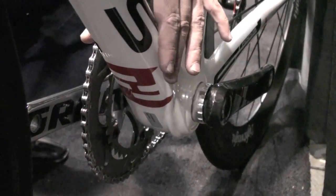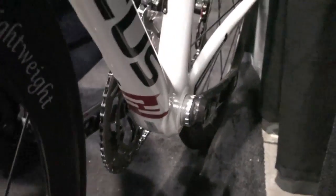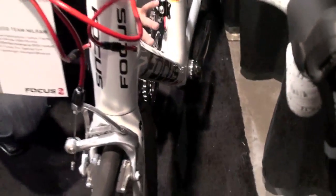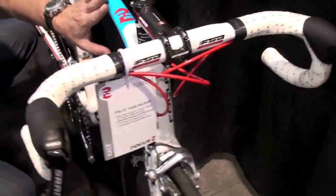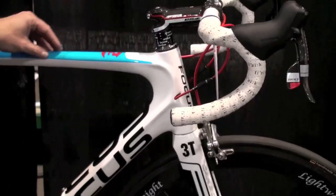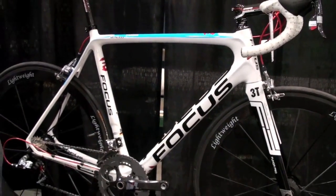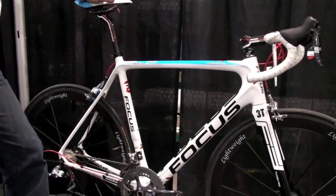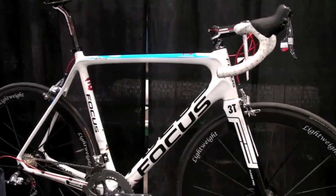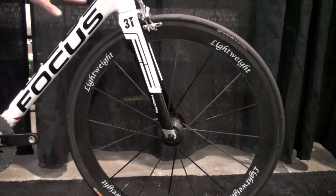The layup for the team bike will be totally high-modulus carbon fiber — 60-ton in the front and at the bottom bracket, and 40-ton up here. With 60-ton we create stiffness, and with 40-ton we also reduce overall weight. We're targeting a weight for size 56, roughly painted, of 960 to 980 grams. That's really light with all these tech features.